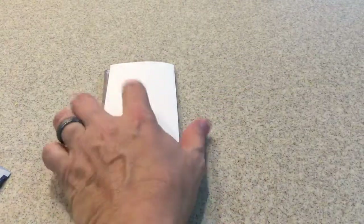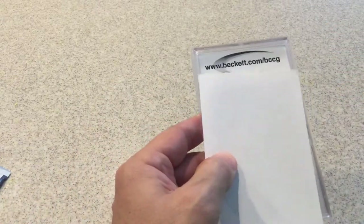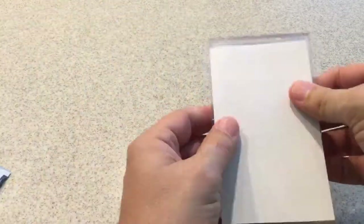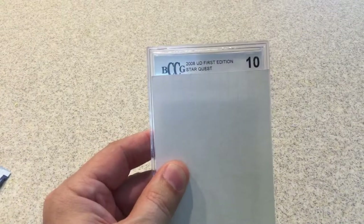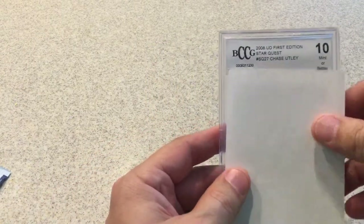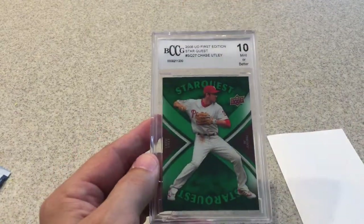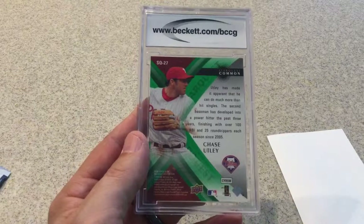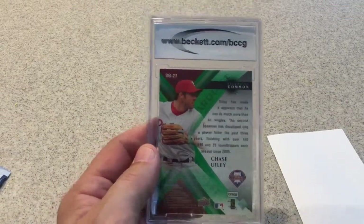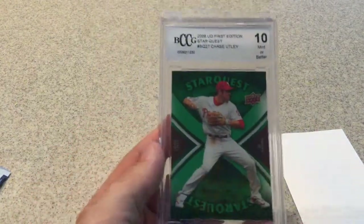Now for our graded card. It is graded by Beckett. Let's flip it over and see what it's graded. So we have a 2008 Upper Deck First Edition Starquest, rated a 10 — so not bad — of Chase Utley. It's the green parallel of the Starquest. This would have been a Starquest Common from 2008.